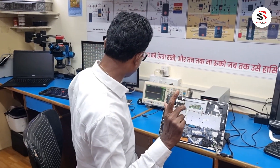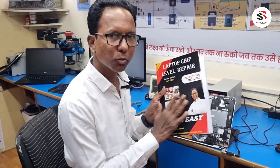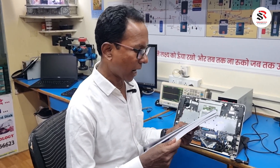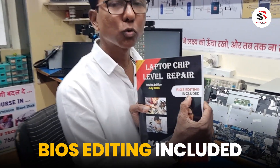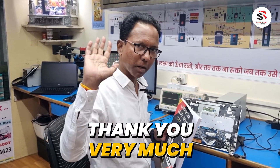With the help of this book, we repaired this motherboard. This book is very helpful for repairing all types of laptops from latest to older generations, and it includes BIOS editing sections as well. Thank you very much, have a nice day, bye.